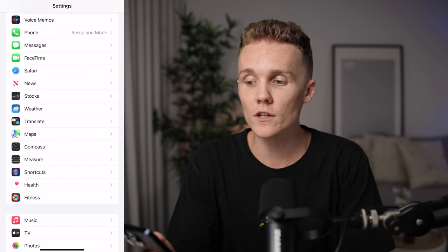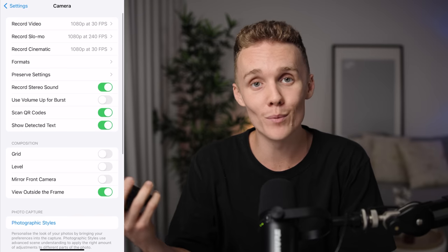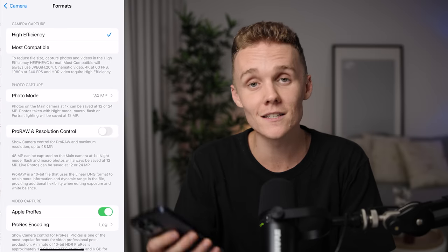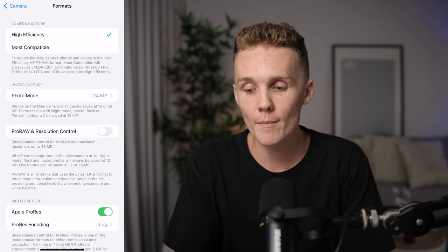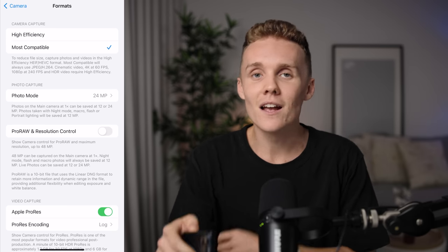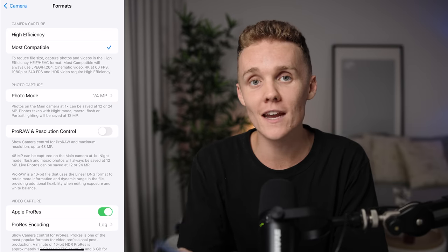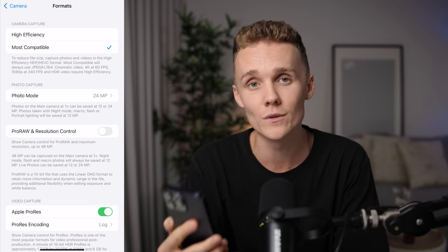Let's dive into the camera settings. All you've got to do is open up the Settings app, scroll down to Camera, and we're good to go. Let's dive into Formats, as this is the first setting that actually affects your photos. Up the top, we want to make sure we're shooting in Most Compatible. This makes sure that the camera isn't compressing our photos whatsoever. This is always ideal to change, especially when you get a brand new iPhone, because for some reason they always default to High Efficiency.